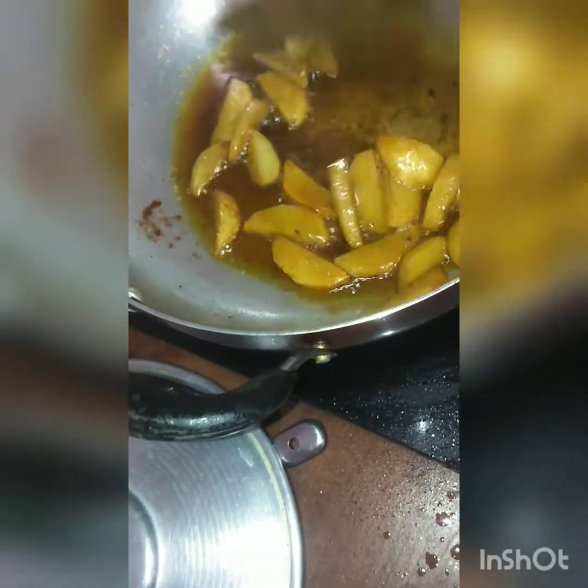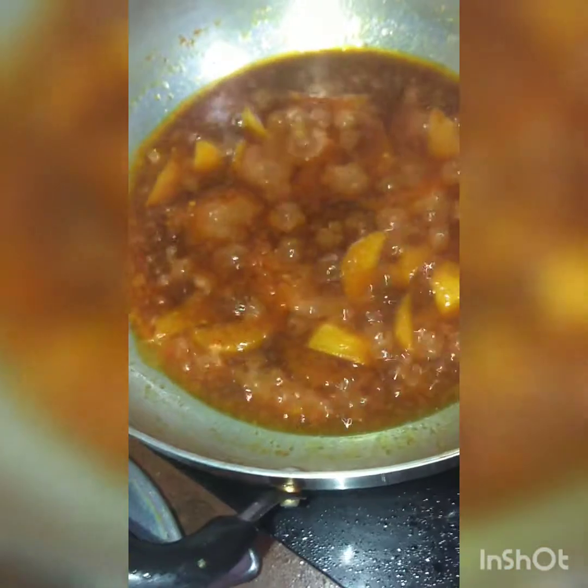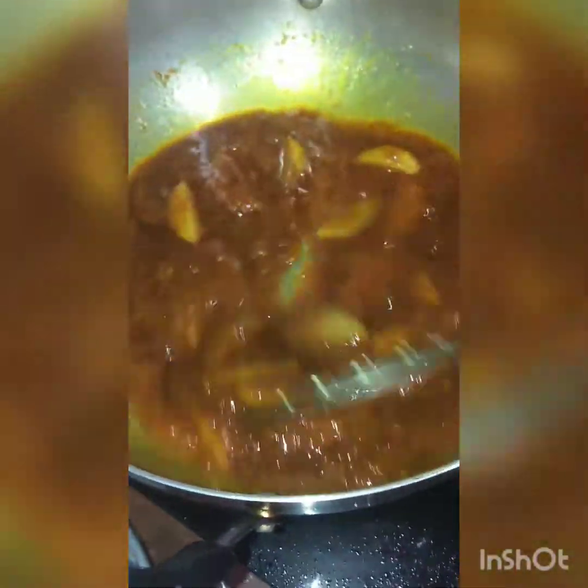We need to fry the eggs. We will mix it up. We need to cook the eggs. Then we'll put bread. We'll put the oil in the back of the water. We'll put the meat in the pan. We'll put the sauce on the pan.